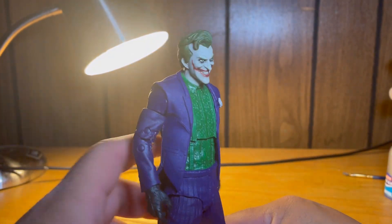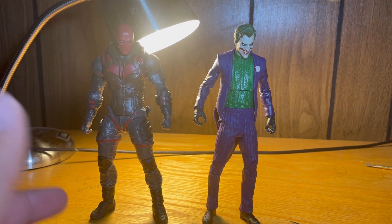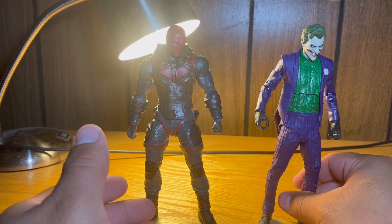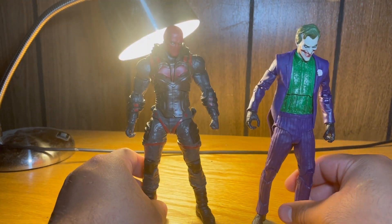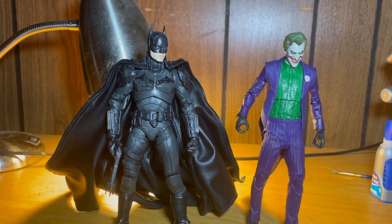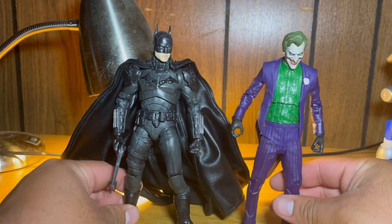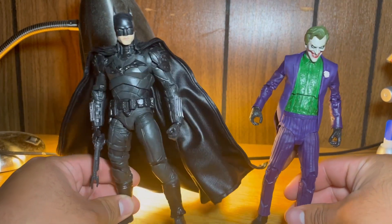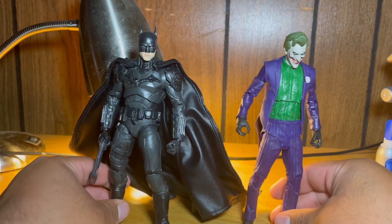Now for size comparisons. I'm comparing him to some DC figures — first to the Red Hood from the Gotham Knights video game, his greatest arch rival. They are basically the exact same height and look really clean together; their video game aesthetics fit well. My favorite final comparison is always my Batman Robert Pattinson custom. These two look stunning together — real companion pieces. They fit and scale very well and don't look too far apart from each other.